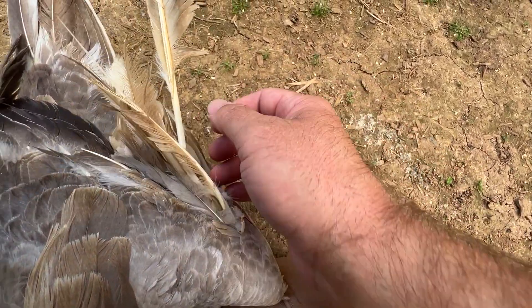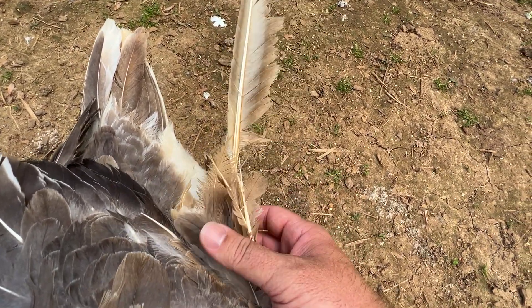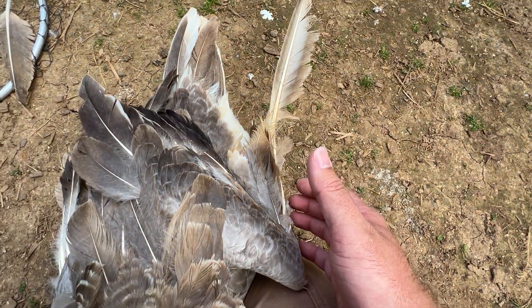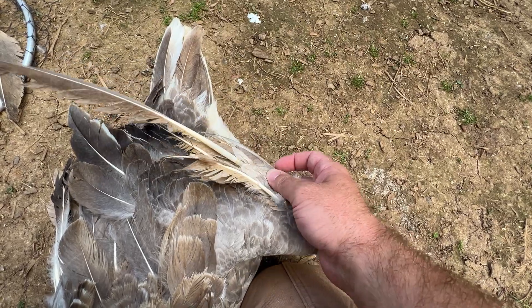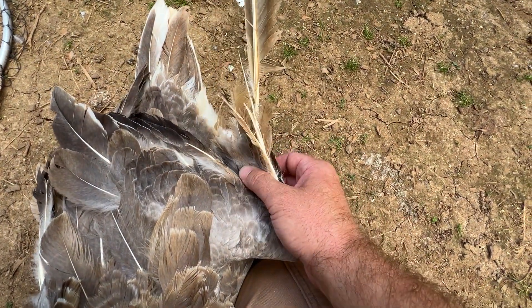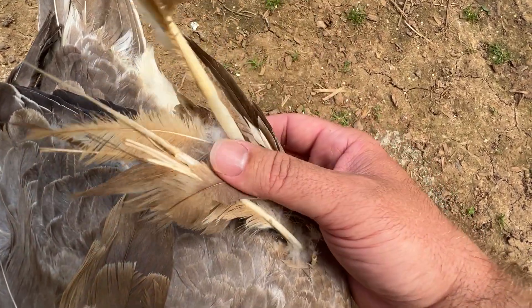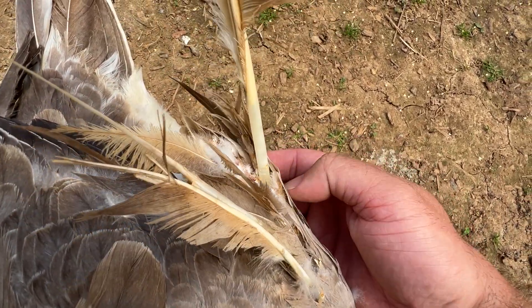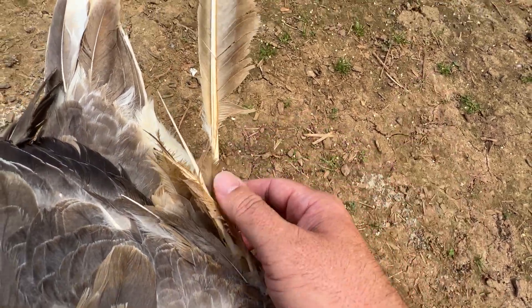Unfortunately, with Angel Wing, it's often the primary flight feathers that point out the most and make it look absolutely terrible. They should be pointing in like this, but this last knuckle here — where I showed you all the holes — this last knuckle right here tilts outward, and then you get this.